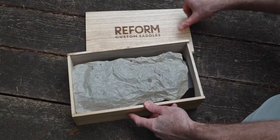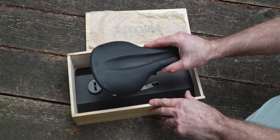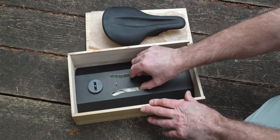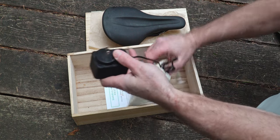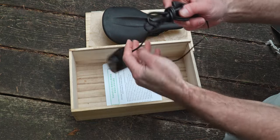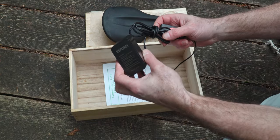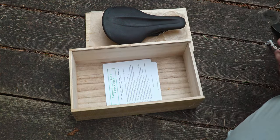The saddle comes in a wonderful wooden box that you can repurpose rather than throwing it out. Inside, you'll find the saddle, the heating adapter, and a nice little storage bag. Reform also provides a prepaid shipping bag so that you have the option to return the heating adapter for a $50 refund to help reduce any e-waste generated.